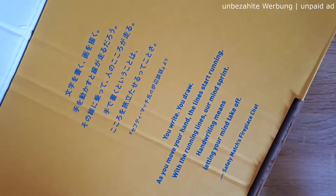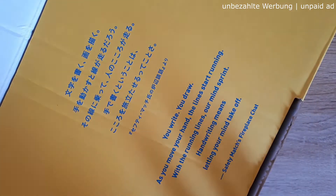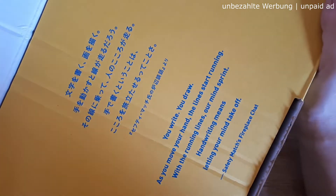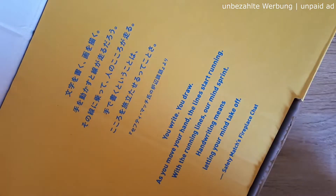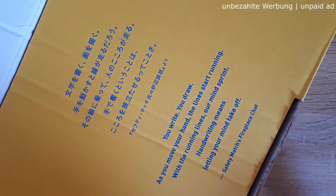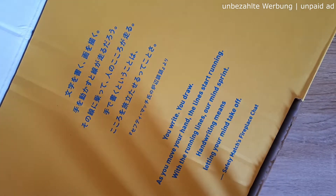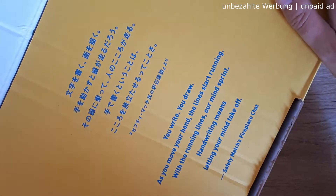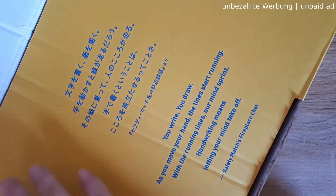Hey guys, welcome back to my channel! This morning I received two amazing packages. First, this big yellow box — you might recognize this is the Hobonichi 2021 box. I'm super excited it finally arrived. We did a group order; one of the girls ordered for all of us directly from the Hobonichi Techo website in Japan. She shipped it last week, and today my order finally arrived, plus a second little package perfect for my Hobonichi order.